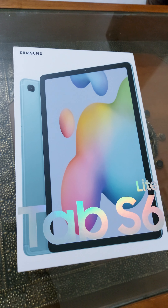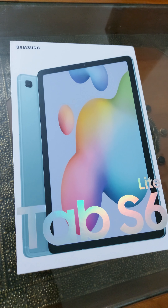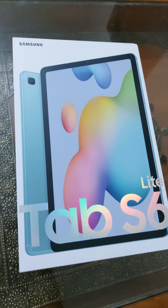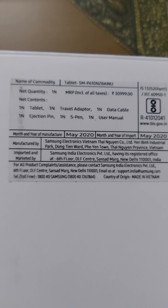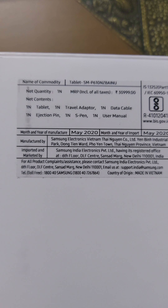Hi guys, welcome to my channel. This is the unboxing video of the newly launched Samsung Tab S6 Lite. This is the Wi-Fi variant — let's quickly see what it's about.